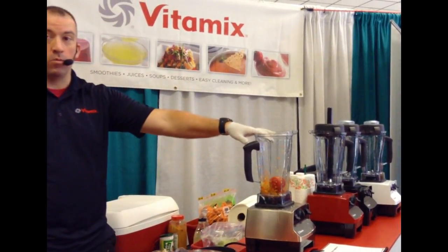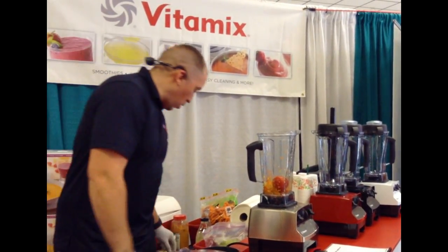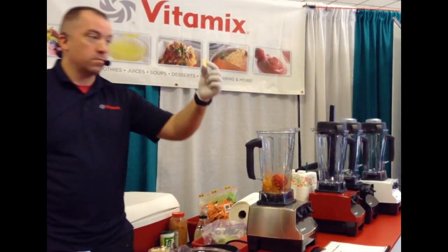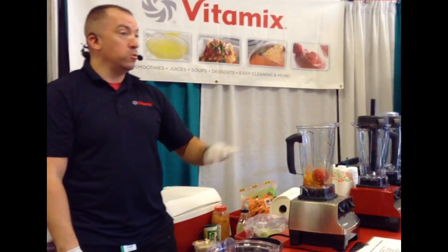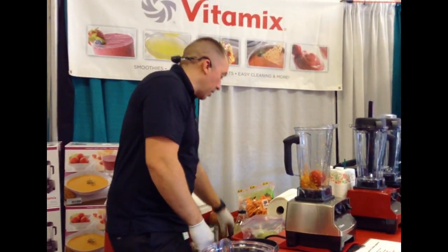Now, a whole tomato goes in when we're making our soups. When you make soup at home, you have to dice and peel garlic, right? The whole thing goes in, skin and all. There are actually nutrients in the skin that we're not normally getting, but we're going to get it here.